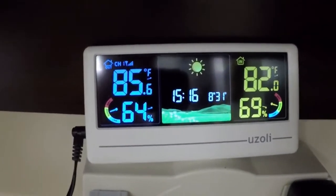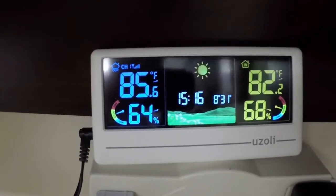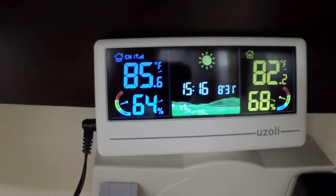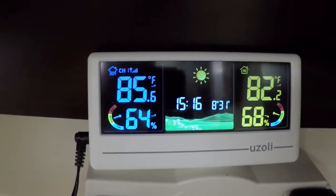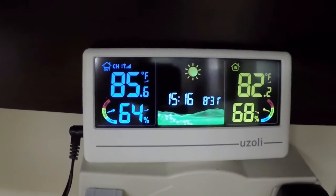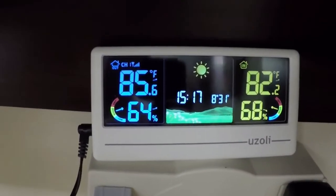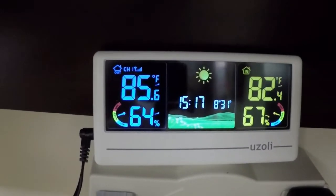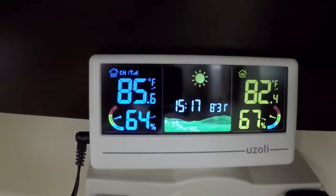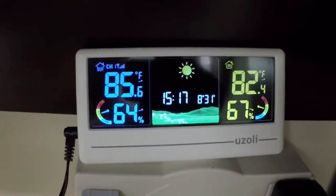Brought it into another room to check my readings, and they're somewhat accurate — not perfect but pretty close. I don't have any air conditioning in this room, so 82 degrees sounds about right, and 85 to 86 outside is close — I think it's closer to 90 outside. Overall it's not too bad of a setup. That's an open box overview and test of the Uzzoli small weather station for your home or office. Hope this helps if you're looking to buy something similar.